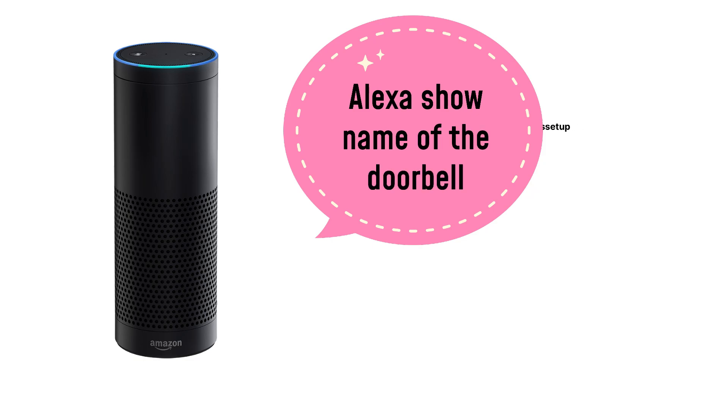You will need to say 'Alexa, show' and then the name of the doorbell, or say 'Alexa, hide' and then the name of the doorbell.